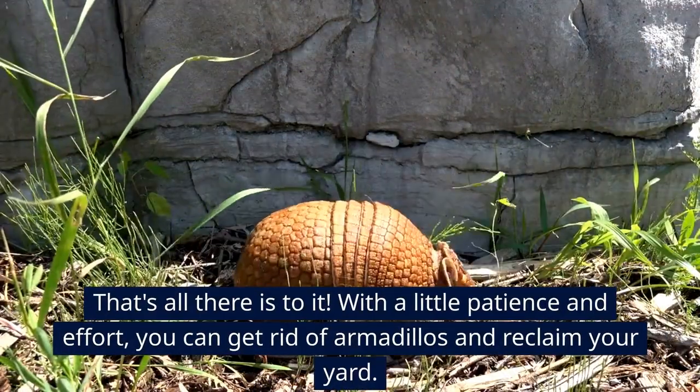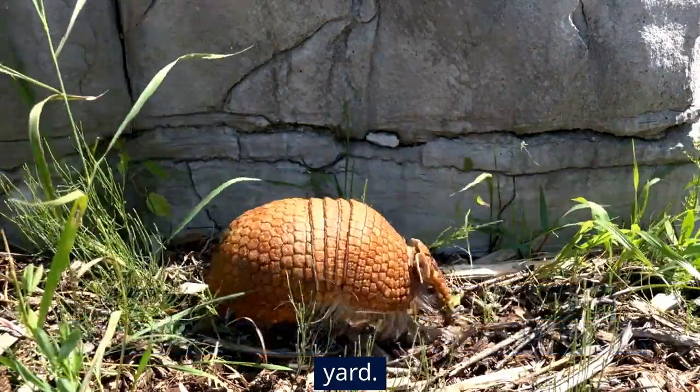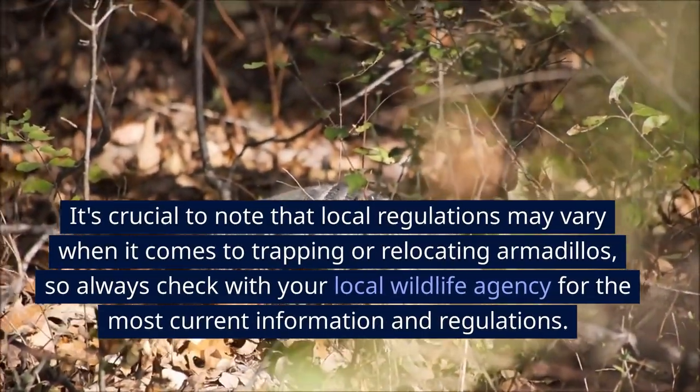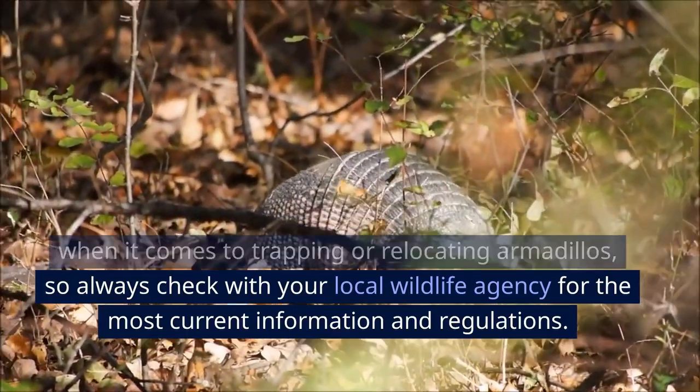That's all there is to it. With a little patience and effort, you can get rid of armadillos and reclaim your yard. It's crucial to note that local regulations may vary when it comes to trapping or relocating armadillos, so always check with your local wildlife agency for the most current information and regulations.